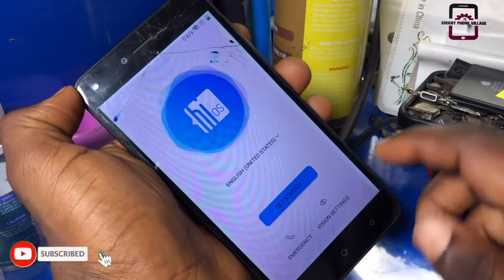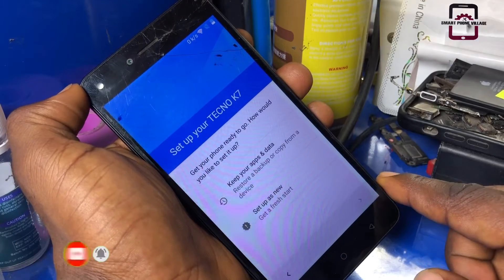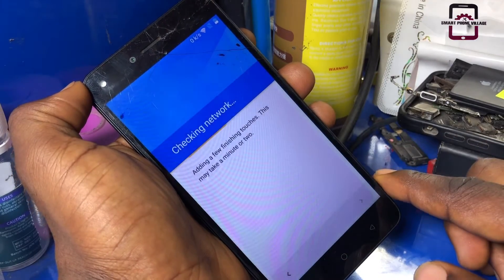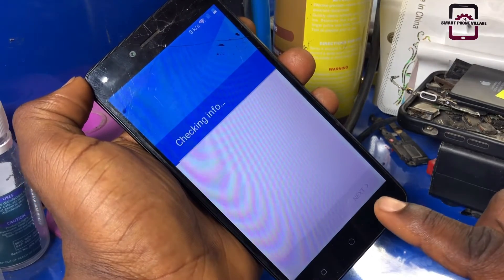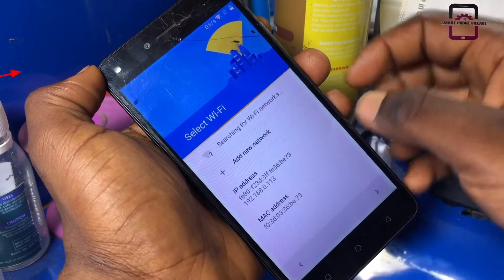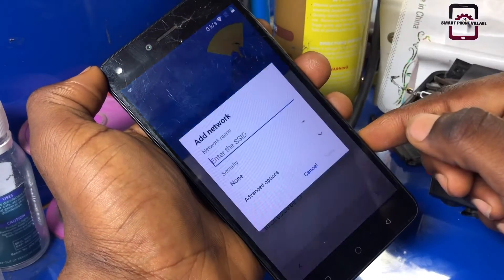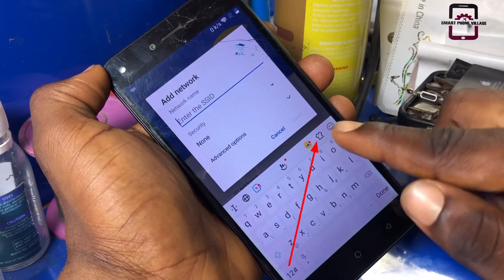Let's go ahead and click Get Started, then Skip, then Set as New Device, and go back to the Wi-Fi settings. Click See All Wi-Fi Networks, then Add New Network, and tap on the shirt icon on the keyboard.